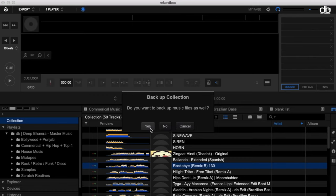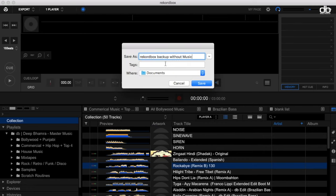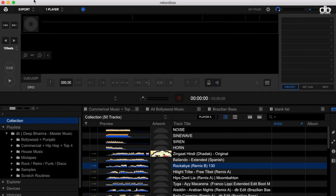Once you click OK, you'll be asked: do you want to backup music files as well? This is where I recommend you do things differently. What I want you to do is take two backups — one with the music files and one without the music files, only the database. So let's take a backup of only the database first. That won't take too long — and there you go, that's done.